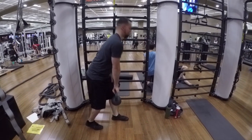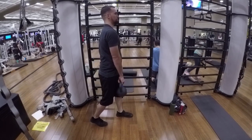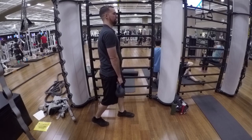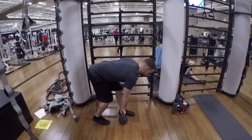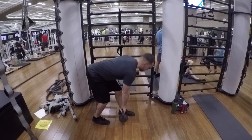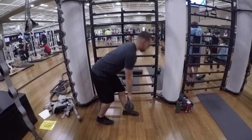Stagger stance Romanian kettlebell deadlift, single arm. You're gonna have that stagger stance. Make sure when you're hinging at the hips going down, your chest is out, your hips are coming back a bit, bend slightly at the knees, and you've got to make sure that your back remains straight.